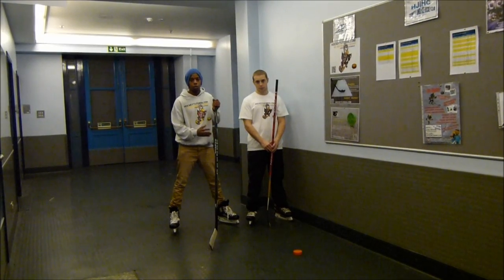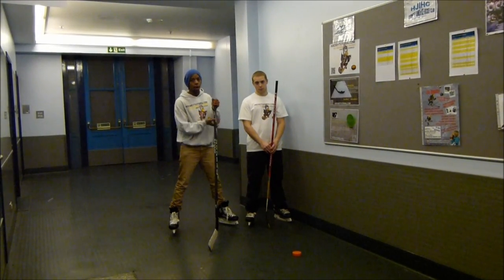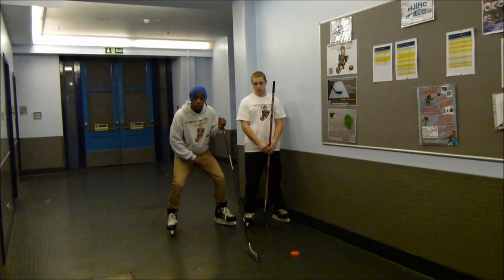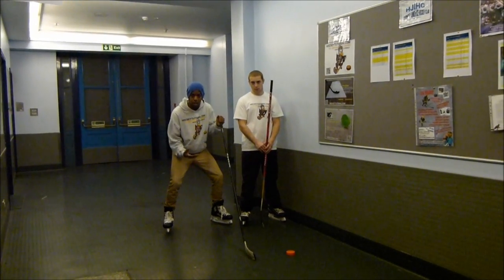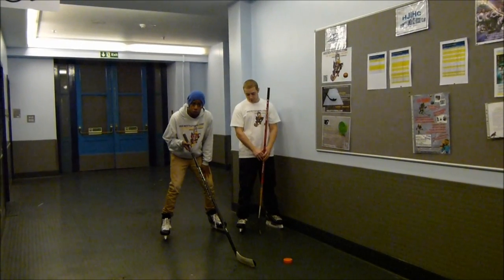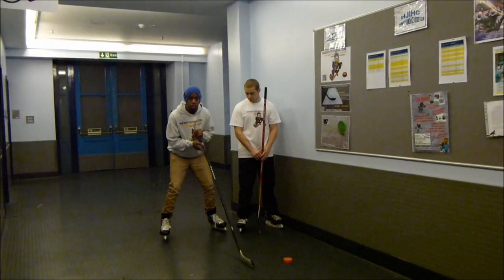The standard or traditional checking skills do still apply. In terms of your body, you want to have a nice low base, a nice low hockey stance, keeping a low center of gravity and helping you stay in control. From there, you want to remember to have your feet just shoulder-width apart, again helping you keep balance and control.